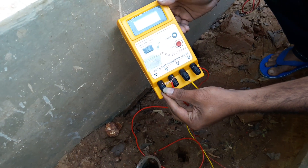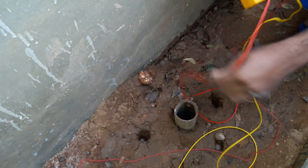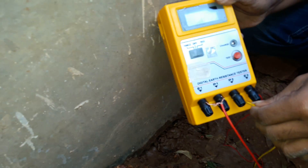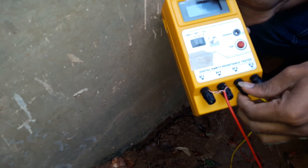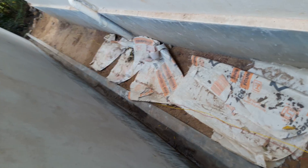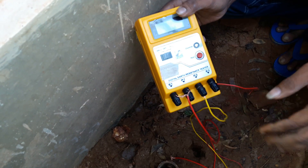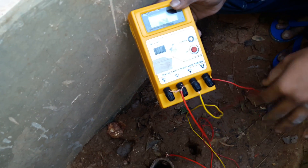Now short E1 and P1 and connect the wire to the earth electrode. Then connect P2 as the voltage electrode — the yellow one — at 30 meter distance from the earth pit. Then connect E2 with the red one as the current electrode, at 50 meter distance from the earth pit.